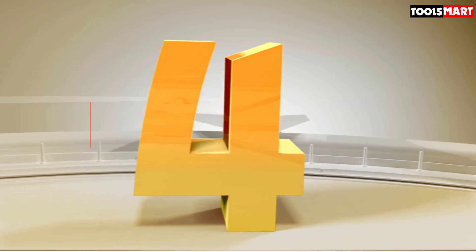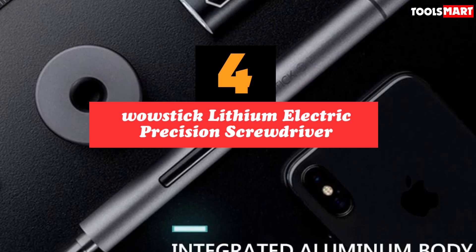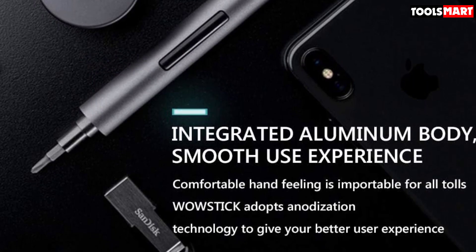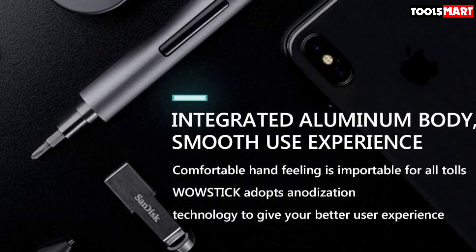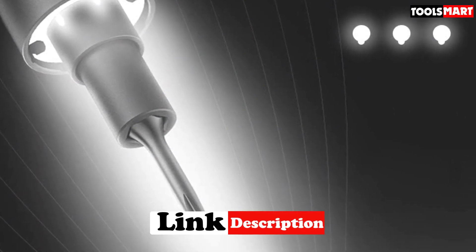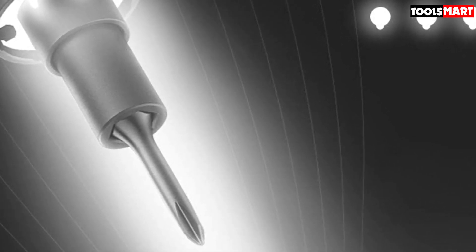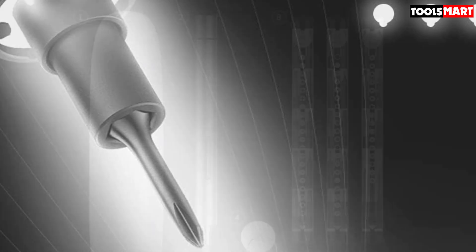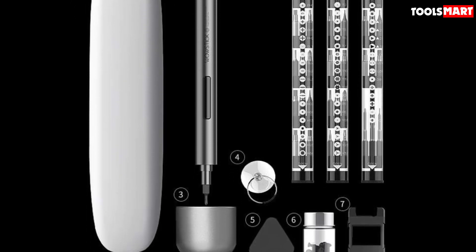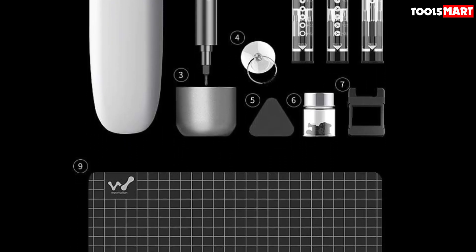Up next in fourth place is the WowStick Lithium Electric Precision Screwdriver. When you explore everything that comes with it, you might actually say, wow. This kit includes the WowStick itself, a unique charging pad, a magnetic work table, suction cup, magnetizer, a footprint tool, a magnetic eraser, one screw, and 56 bits — that's a lot in a small package. We also love the LED light, 200 rotations per minute, and 3 Nm of maximum torque. This product is as much a workhorse as it is flashy.